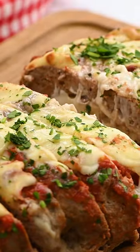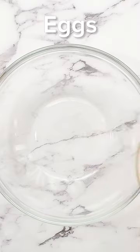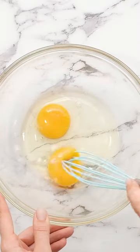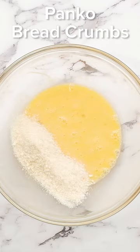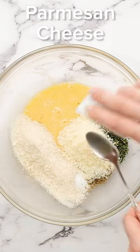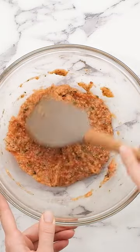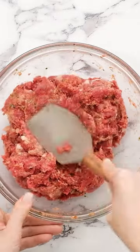There's meatloaf and then there's cheese stuffed meatloaf. I grew up eating what my family referred to as pizza meatloaf and it was a recipe we all looked forward to. This meatloaf is seasoned like you would classic pizza with Italian seasoning, oregano, some cheese, and it's made with lean ground beef and Italian sausage.